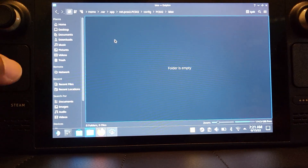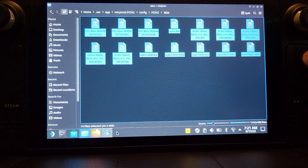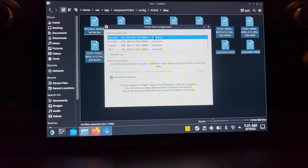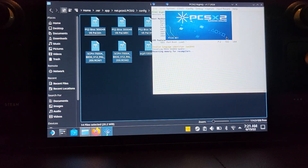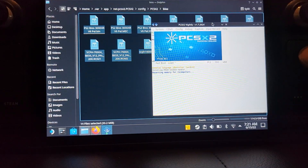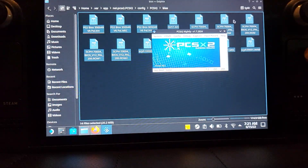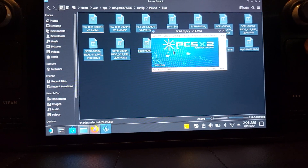Now navigate to this directory: home > .var > app > net.pcsx2.PCSX2 > config > pcsx2 > bios. Right-click there and click paste. Then go back to PCSX2, select refresh list, select your BIOS and double-click on it. Close down the program log that appeared behind, as it can cause issues.